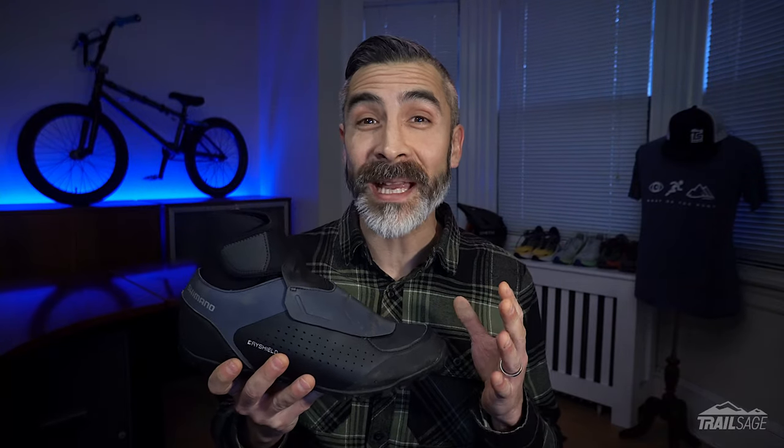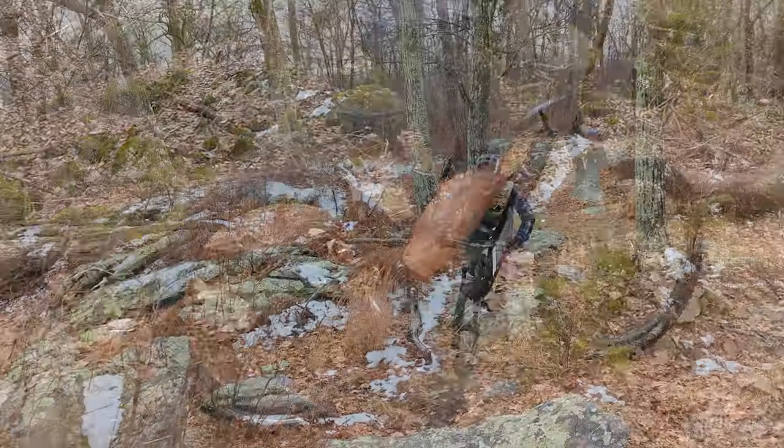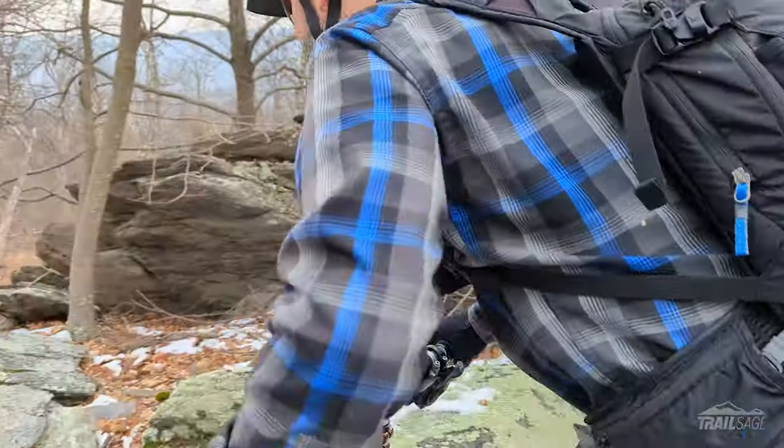Hey, everyone. Welcome to Trail Sage. And this week we're talking about the Shimano MW501s. As someone who trains outdoors all year round, I needed a shoe that would help me deal with the sloppy conditions and colder temperatures. So when it came time to replace my old Specialized Defrosters, I decided to check out these Shimanos.